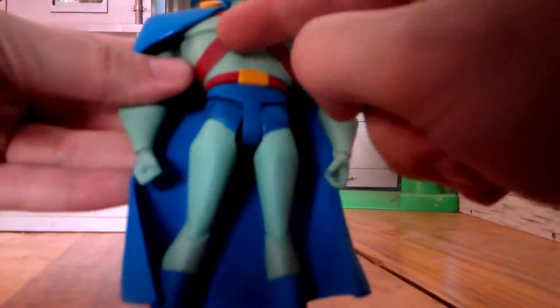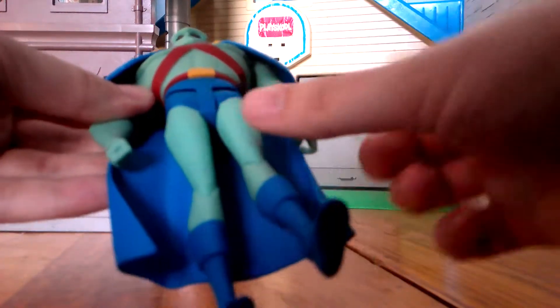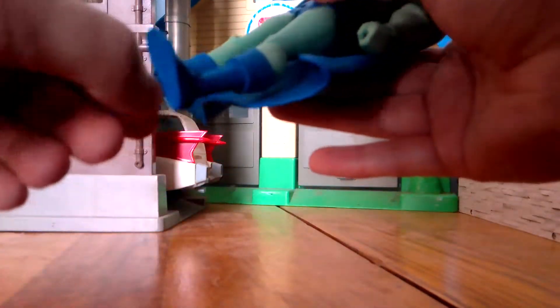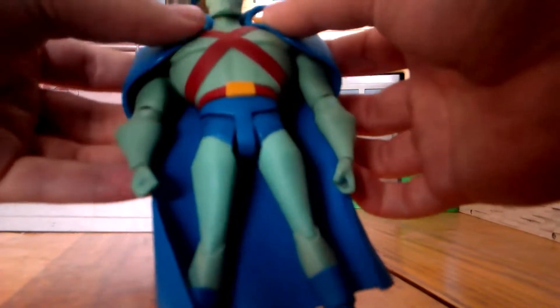We got the nice red strap on there. We got the little belt there with a little hook. Here we got the boots - this looks pretty great. And of course the blue cape is pretty nice. Next we got this little gold strapped hole in his cape, and he's got a nice cowlip to the cape. And there's movement on the head.